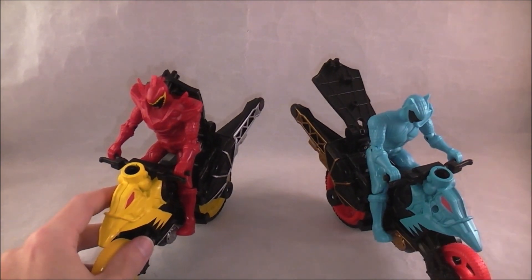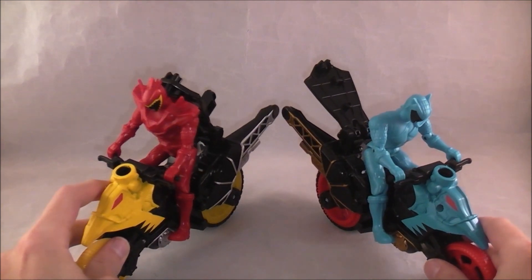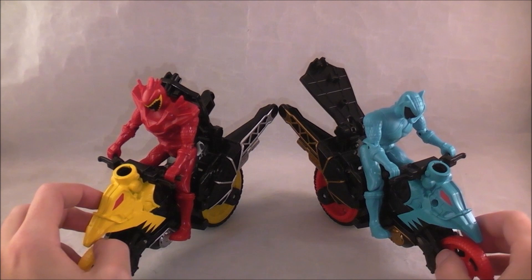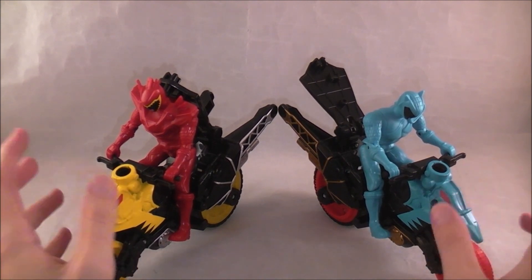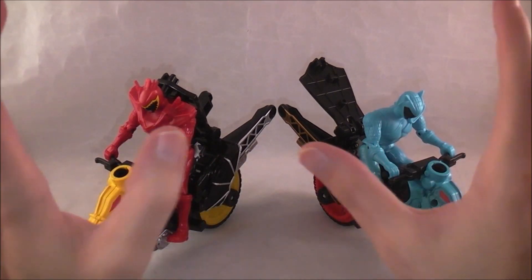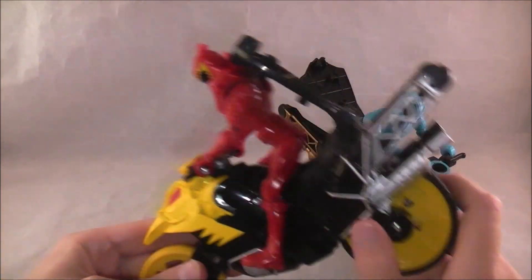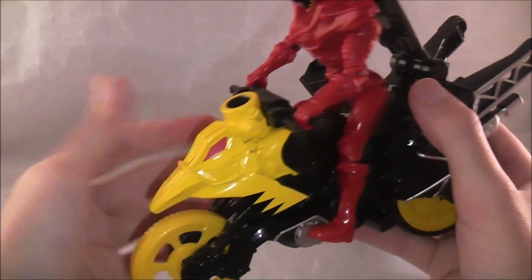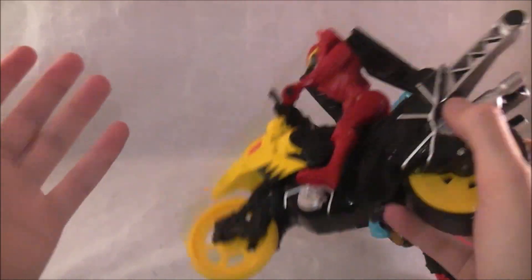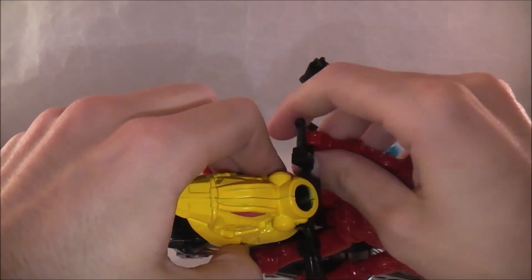I don't want to say I give Bandai America slack, because I think they do some good things and I think people are too harsh on them in a lot of areas — especially when it comes to the morphers, the megazords, and the random complaining about figure muscles, even though they used to be worse. But here they deserve all the criticism they get. This is unacceptable. The bikes are all right — could they be better? Absolutely. But they're fine. If the figures were better and the bikes were this lightly painted, that's fine. But these figures are absolutely unacceptable.